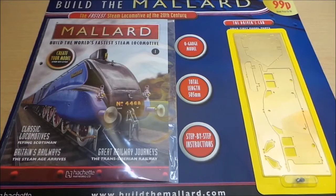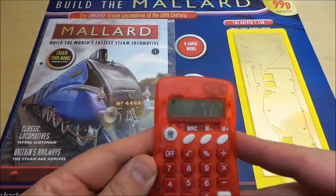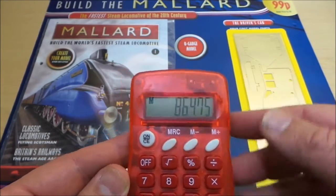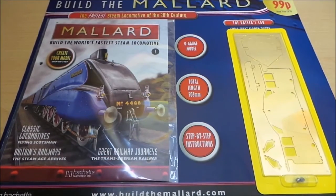Issue number one is 99p, the next one is £3.99, and then it's going to be £6.99. So what we need to remember with these sort of things is what is the total cost. This one in particular is going to cost £864.75. So it's quite an expensive model of a locomotive — 123 issues at £6.99, one at £3.99, and the first one at 99p.